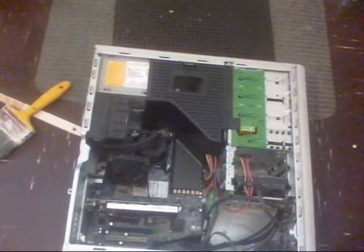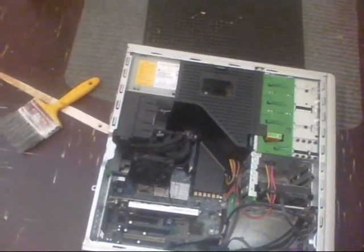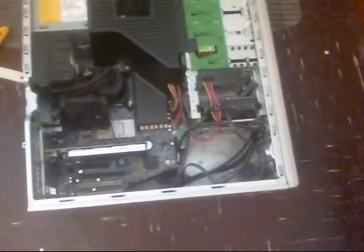I didn't leave the drive in here — I took it out, boxed it up, boxed the other one up thinking they were spare drives, but they're not even the right drives for this machine.